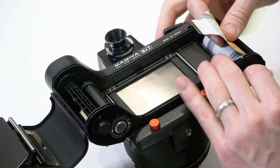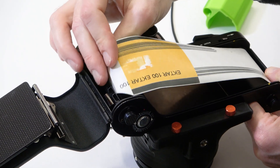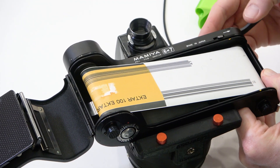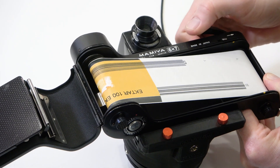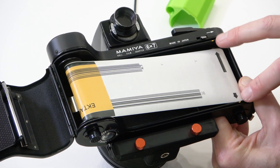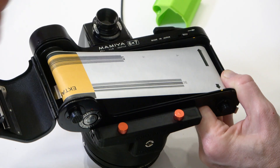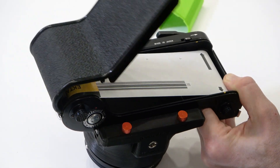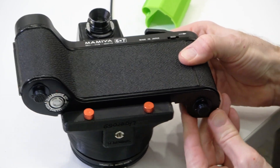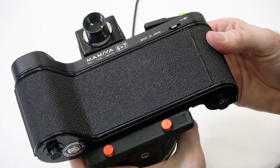Make sure that's seated in there, then pull it out a little bit and insert the leader into the slot, and start winding until the arrow. There's going to be an arrow on the piece of paper — as with every medium format camera, there's an indicator where to stop. Stop when the arrow points to the two little notches. Then go ahead and close the back and make sure it locks closed by pressing up on that little clip and checking it's nice and tight.